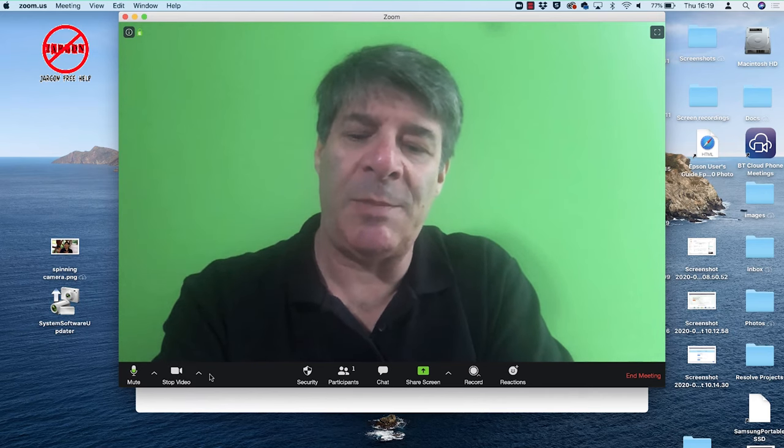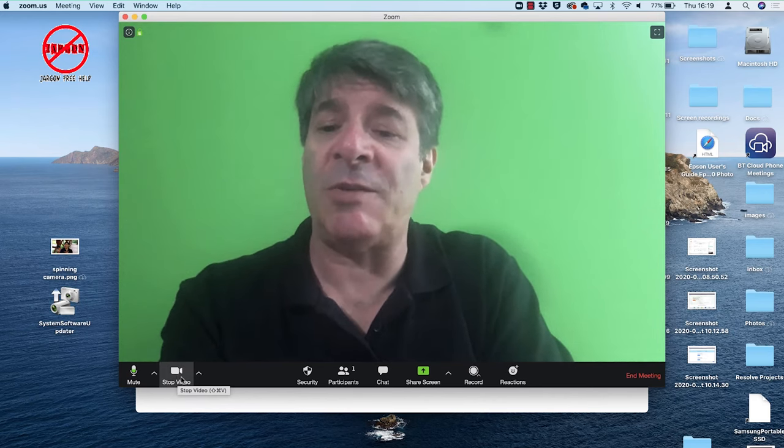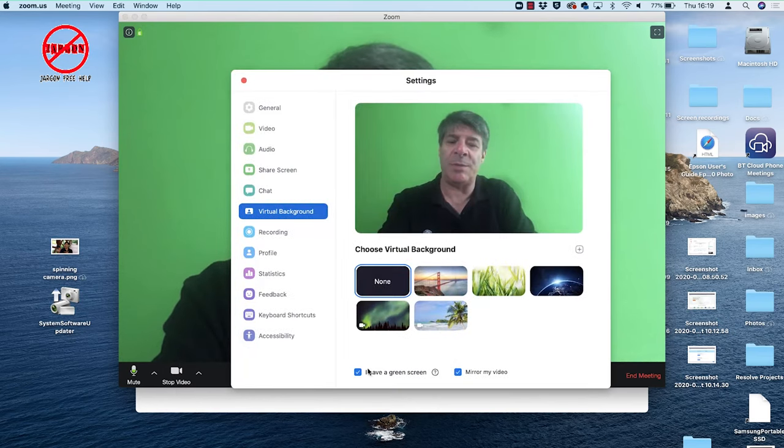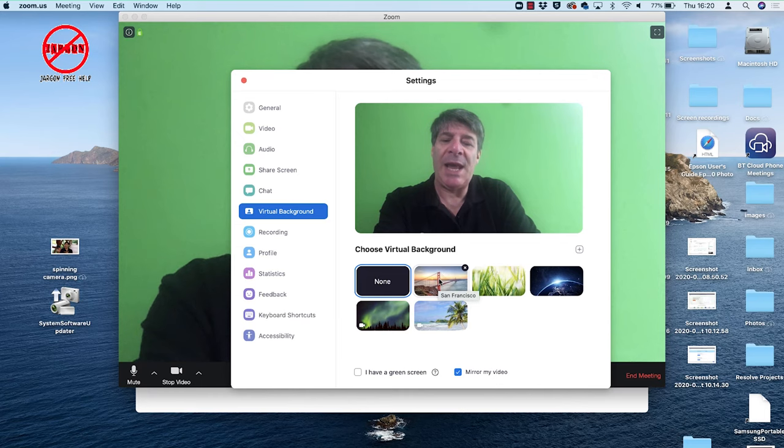To get started, move the mouse and the menu bar appears at the bottom. It says 'Stop Video' — there's an arrow next to it. Click on it and choose 'Virtual Background.' I have the green screen option switched on — I'm just going to switch that off for a moment. You can do this virtual background without the green screen, but it works so much better with one. If you haven't got a green screen, use the plainest background you've got — the busier it is, the harder this is to work.